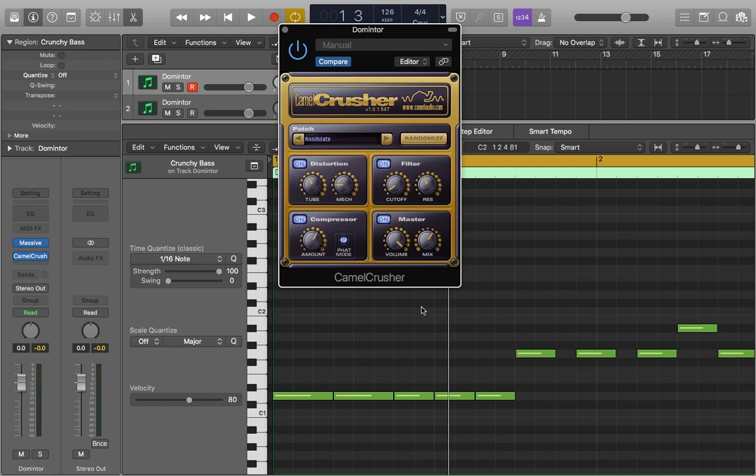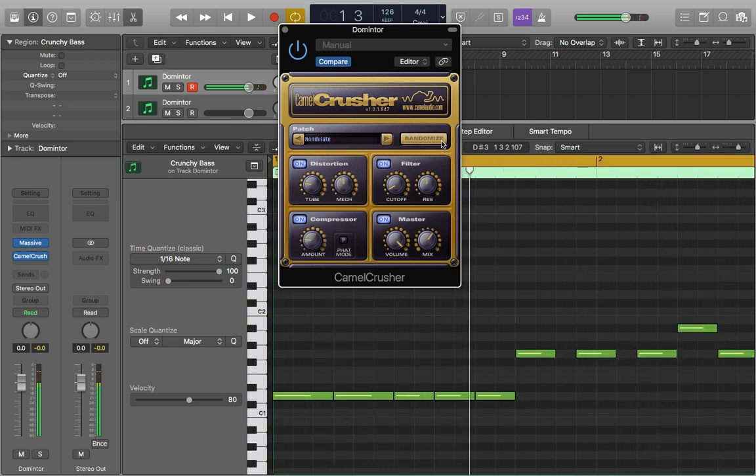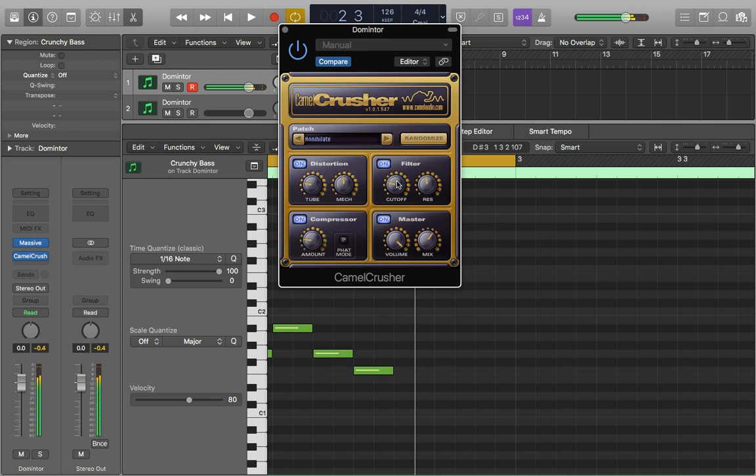The last thing I wanted to talk about was this randomise button, which is really useful. If you put something in that you want to process but you're not quite sure what you want to do with it yet, you can hit this randomise button and it'll just change it. Then you can find something that you quite like and then tweak it. It's kind of giving it a bit of a growl — I like that actually. The randomise is really useful because it can create situations you might not have thought of, or known how to get to, and then gives you the power to play around with it.